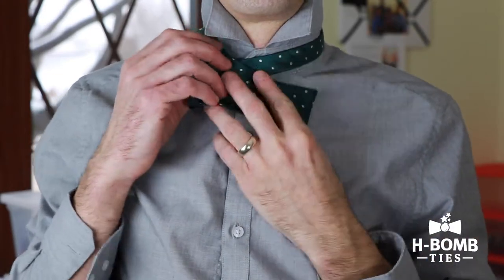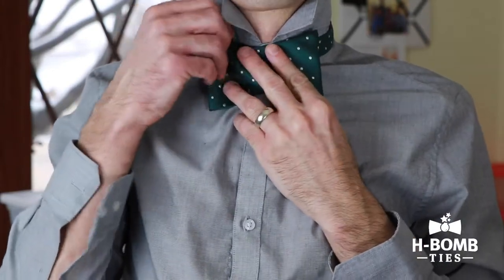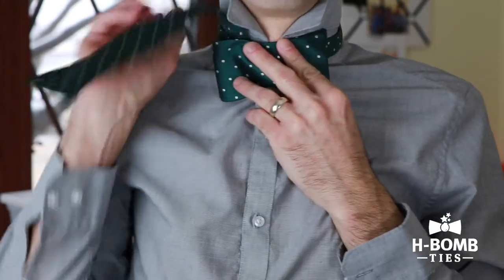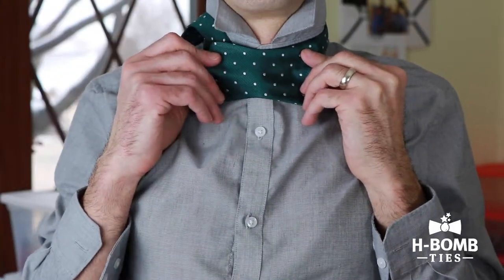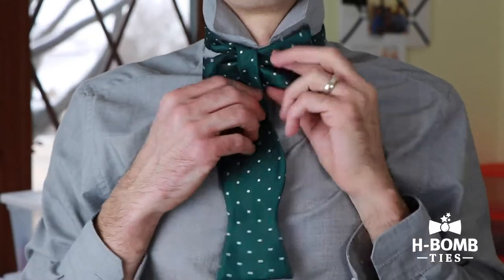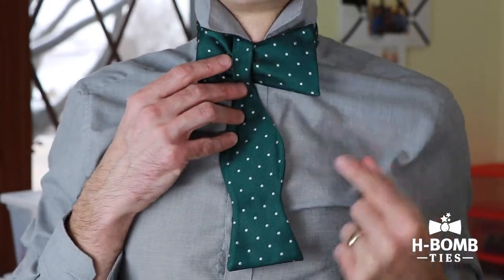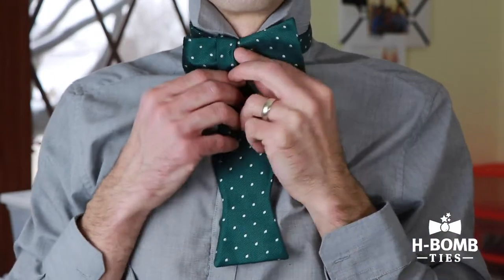Yes Harrison, Dad is tying a bow tie. Then you're gonna take the short piece and hold it there like a bow, and you're gonna bring the long piece back down over the top. That long piece is what forms that center piece of fabric on the bow tie.